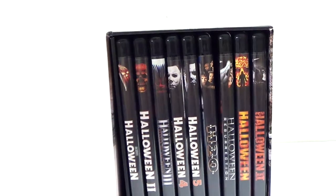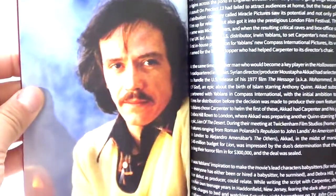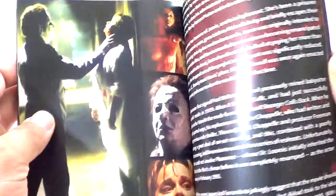On the side there's really nice artwork of the neighborhood with Michael Myers hiding behind some trees, which I really like. At the top it reads 'Halloween 15 Disc Collection.' The set also comes with a booklet — there's a pumpkin on it, and inside it goes through some background on Halloween and the films, including Rob Zombie's Halloween. Really cool stuff.